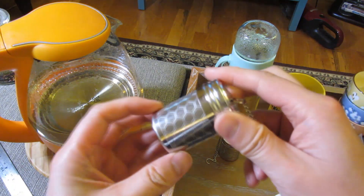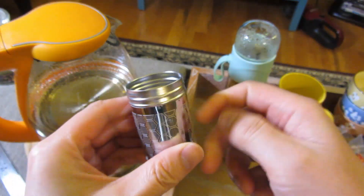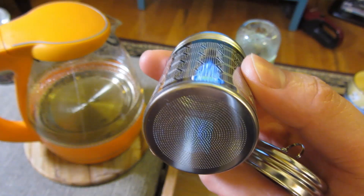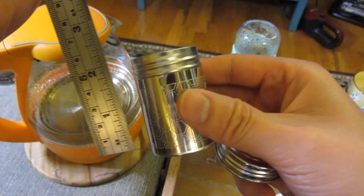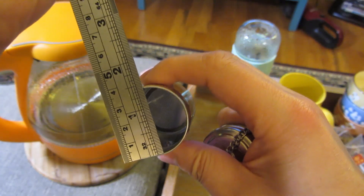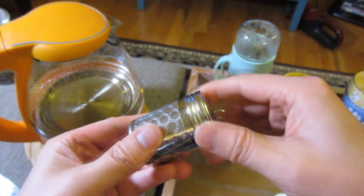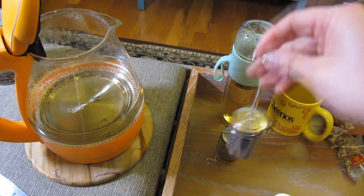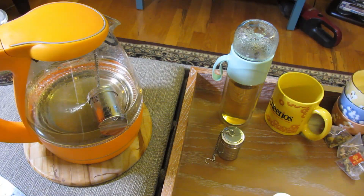I still prefer these handy tea infusers. This particular one is a medium-sized one with a very fine strainer. If I zoom in here, you can see how fine the holes are. This one is basically two and a quarter inches and one and a half inches wide in the mouth, and it closes really nicely. I'll have the links in the description area down below.